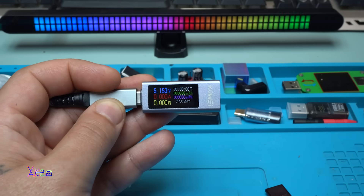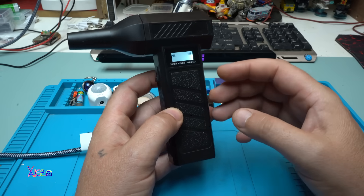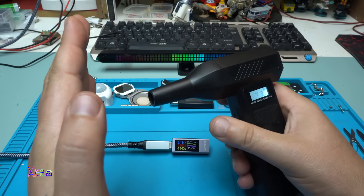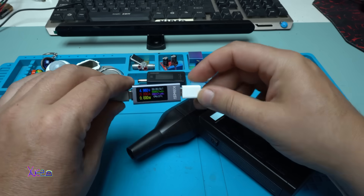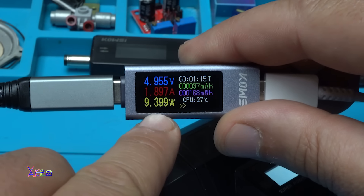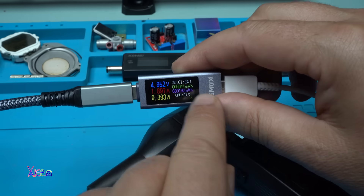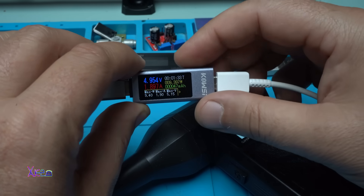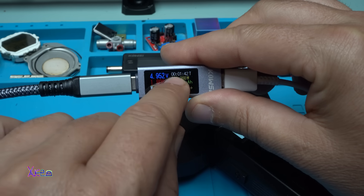Let's hook up something and see the Amperes. I'm going to hook up my super turbojet fan, charge it, and see how much current it's pulling. Take a look — it's pulling 9.3 to 9.4 Watts, 1.896 Amperes, and the voltage has dropped to 4.95V. In mAh it shows 41 mAh and 205 mWh. When I press the button, the maximum Watts is 9.4, the maximum Amperes is 1.9, and the maximum voltage is 5.15. Also shown are the time, the Watts, and the mAh. Beautiful.